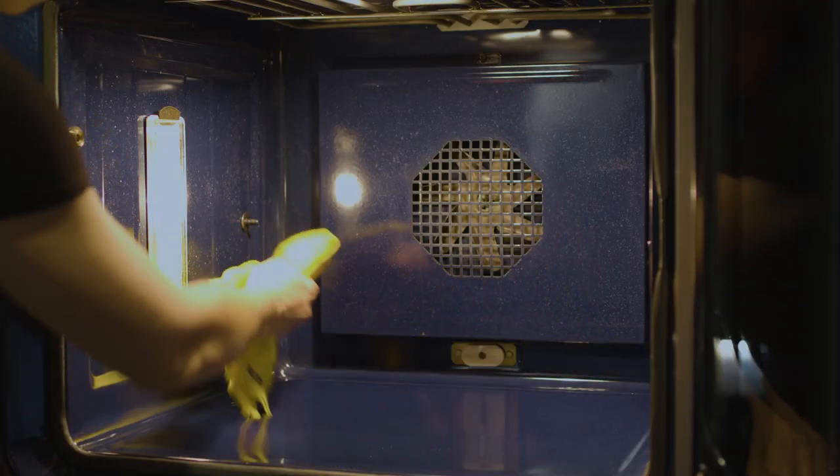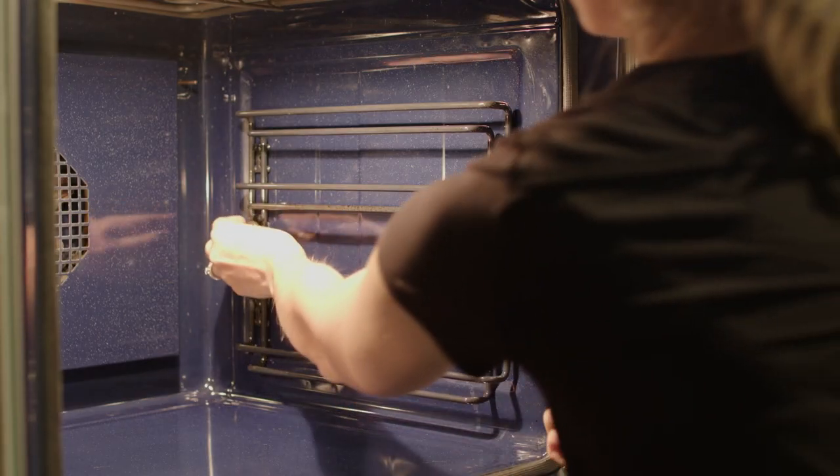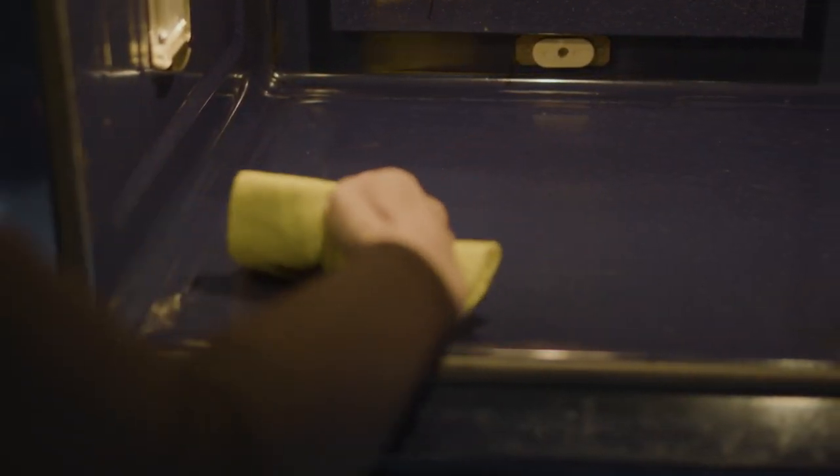Wipe any residue from the oven before replacing the side racks and oven trays. Between pyrolytic cleaning cycles, the oven can be kept clean by wiping any spills after the oven has cooled and washing the interior with warm soapy water, taking care not to let the oven seal get wet. It should be noted that harsh oven cleaners can potentially damage the enamel interior of the oven and should be avoided.